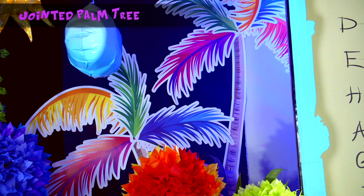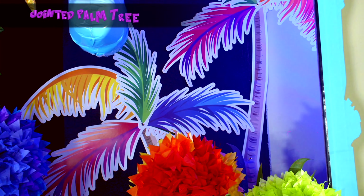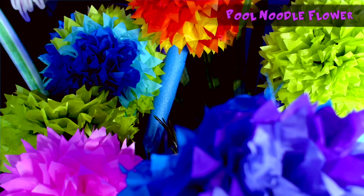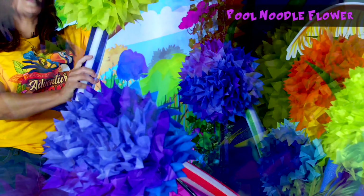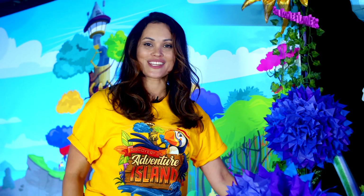One of the things that we're so excited about this year is all the color on this stage. We have our jointed palm tree, which adds so much color. They're so easy to use — you just put them right on the wall. And now we have an easy DIY for you. This is a pool noodle flower. It only takes two things: a pool noodle and tissue paper. It's so easy to make and adds a lot of happy color to your stage.